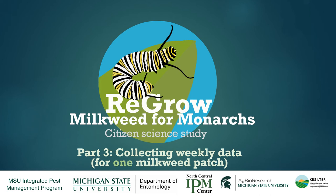Hi everyone, you've made it to the last module. In this one we're going to go over the finer points of how to collect and submit data each week once the milkweed that you've cut back starts to regrow. Just a note, if you're working with two milkweed patches we have a slightly different video for you, so you want to back up and click the link for that one instead.